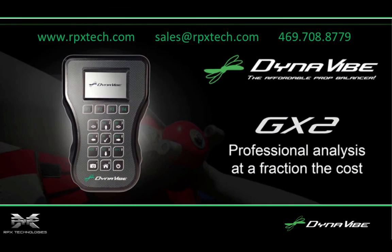Whether you're balancing a Bugatti or a barnstormer like the AN-2, the Dynavibe GX2 can achieve a great balancing solution in the fewest run-ups, and also perform full-spectrum vibration analysis to troubleshoot more complex vibrations. To learn more or to shop for a Dynavibe in our online store, visit our website at www.rpxtech.com, contact us by email at sales@rpx.com, or by phone at 469-708-8779.